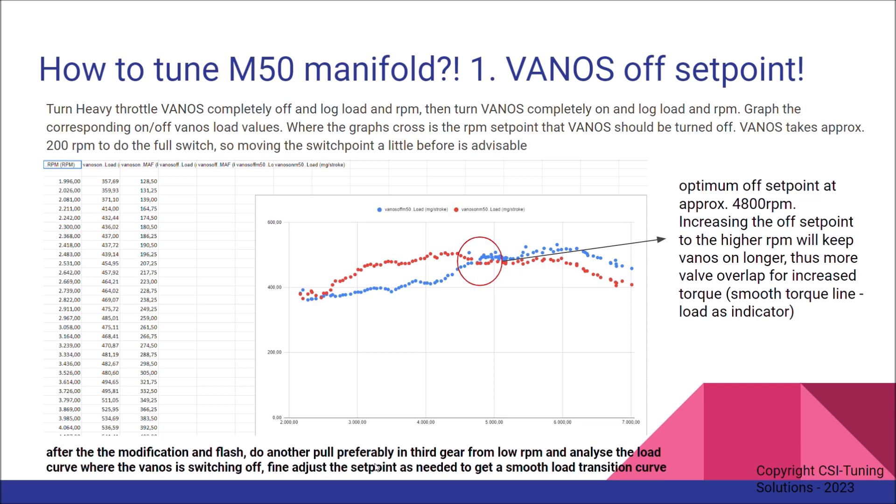This fine adjustment can take another two or three pulls, but eventually you'll have a pretty good set point — a good starting point where you've, let's say, eradicated the dip. If you don't do it, the stock setting is somewhere around 4200 RPM.